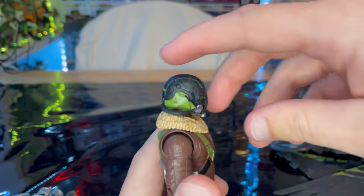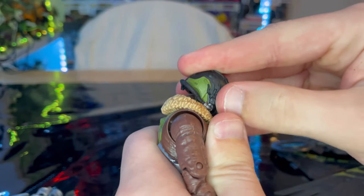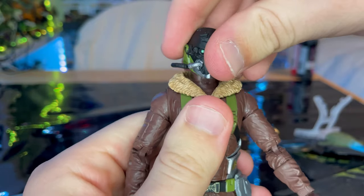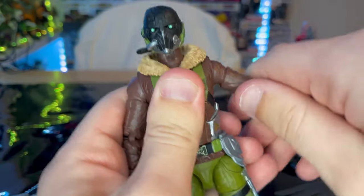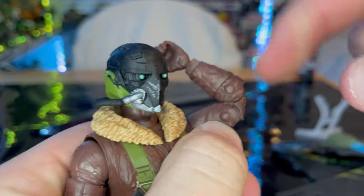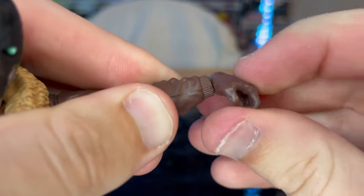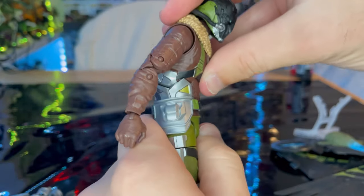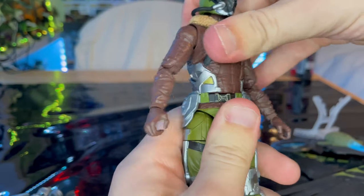Next let's go over the articulation. He has a disc ball joint head — you can hinge down and up, left and right, with a little head pivot. Shoulders can move out that far with 360-degree rotation, bicep swivel, and double-jointed elbows — still pinned in since this is an older sculpt. Wrists can hinge down and up with 360-degree rotation. He has an ab crunch going forward and backward, and a waist swivel that rotates 360 degrees.